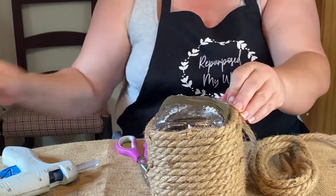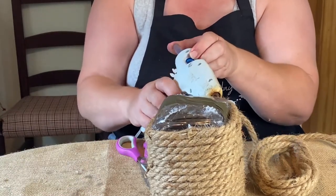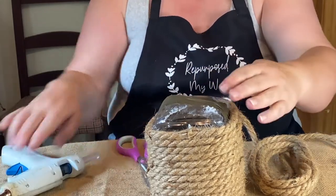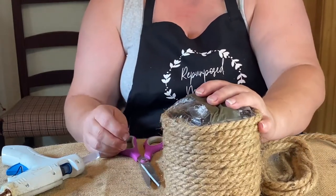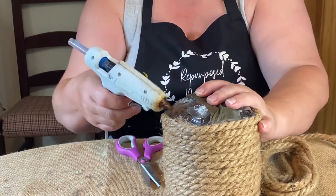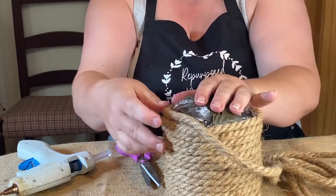Make sure you push down. I think I will end with gluing it for this last section, just because it's coming up near the edge and I don't want to risk it falling or coming off.